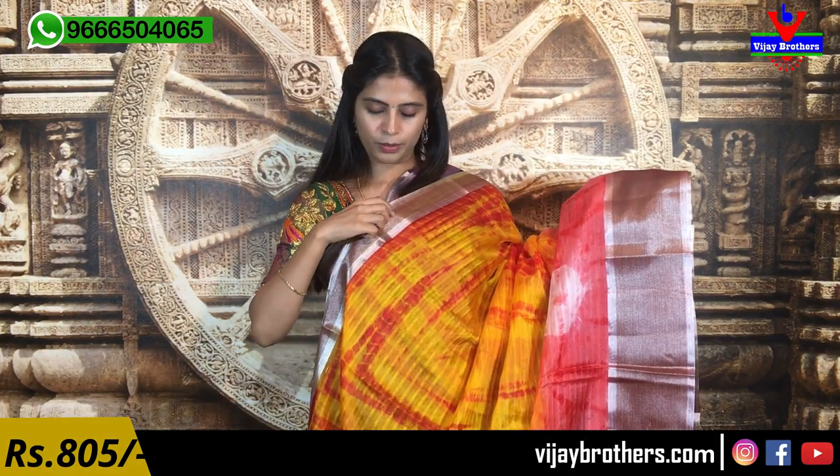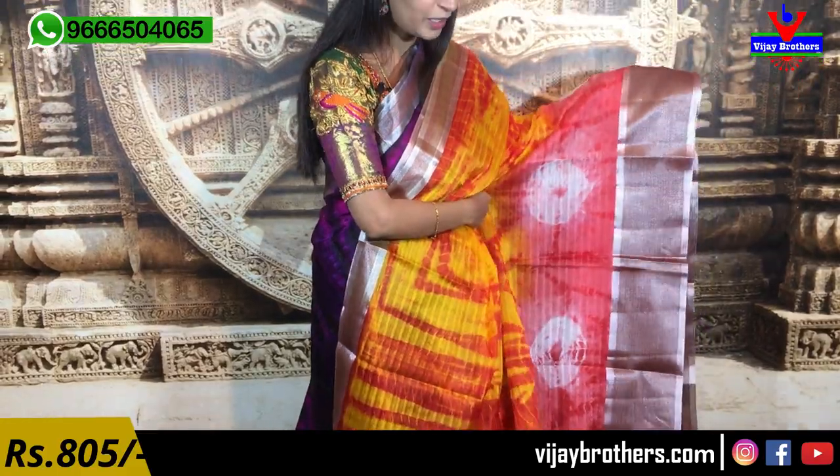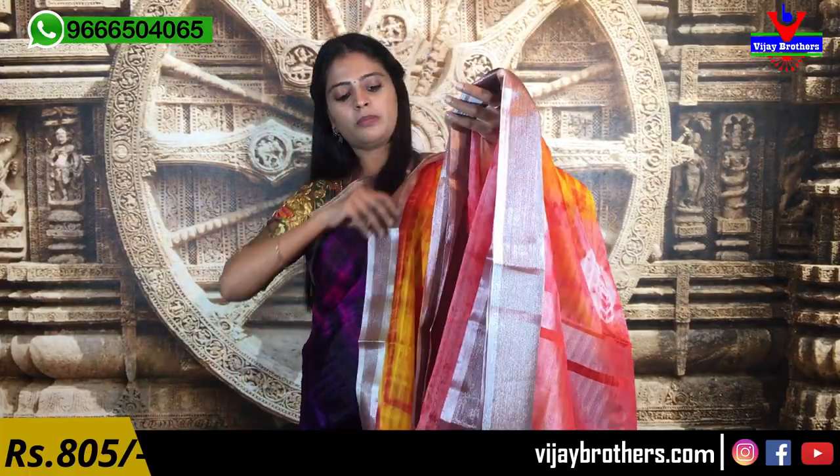Next combination is yellow with red color. Same borders on the top side — easy 8-inch cutty style border. The whole sari body is shibori printed and the bottom side has bandini prints. The pallu is cutty style. The blouse is a beautiful silver blouse with contrast, and the borders on the sari are the same. Same price — 805 rupees.